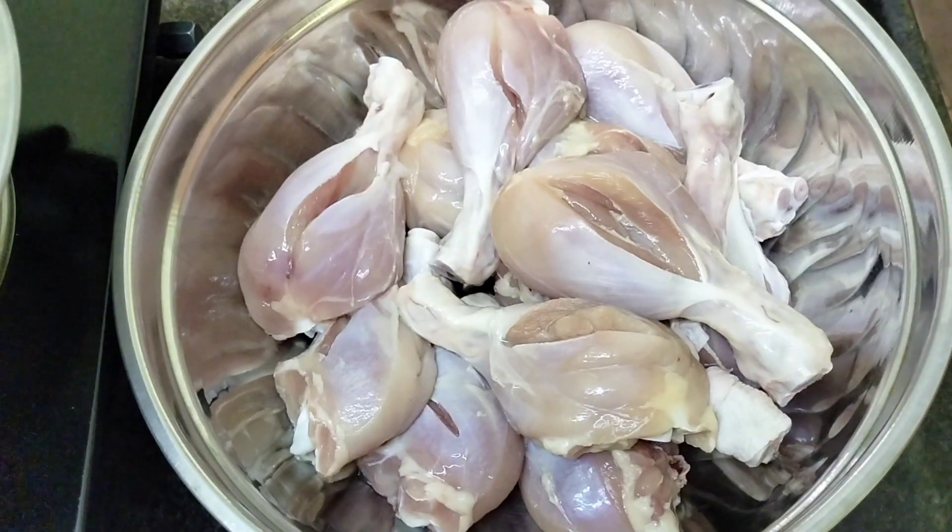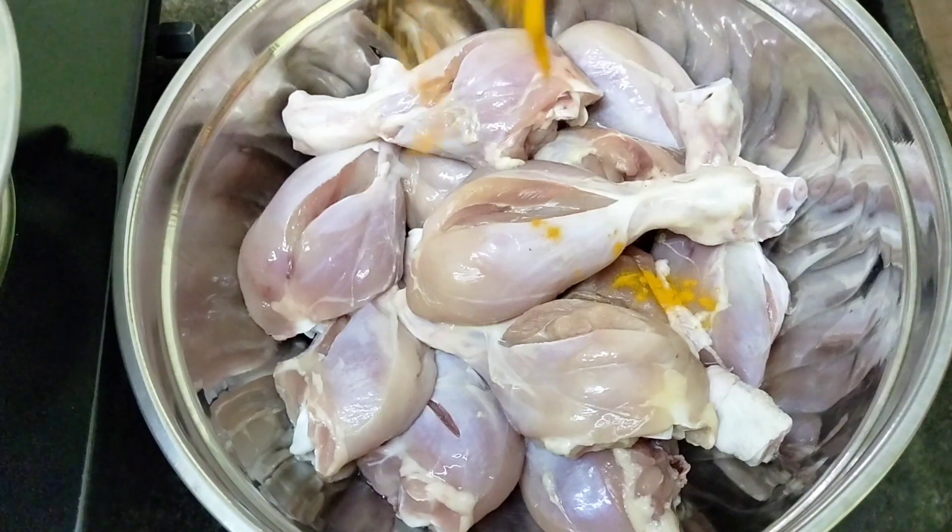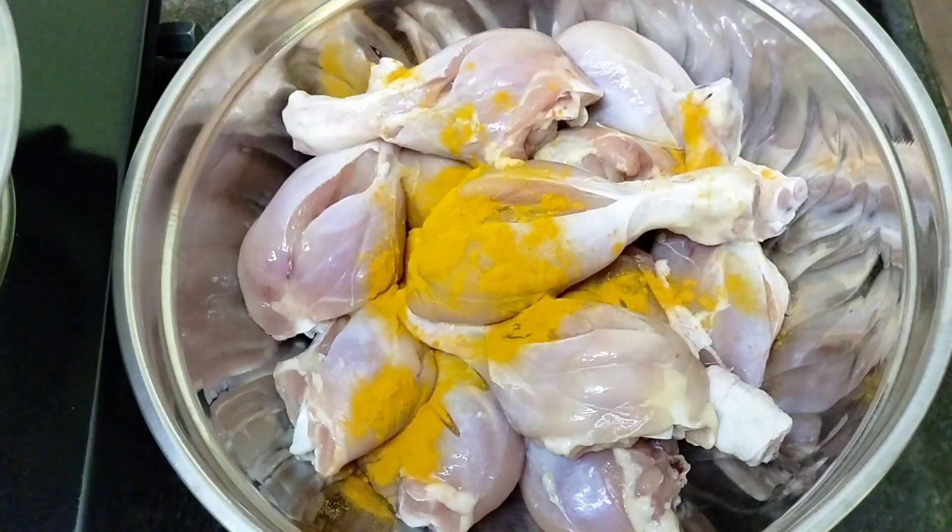I have 2 kg of chicken leg pieces. Let's clean them first, and then we will marinate.